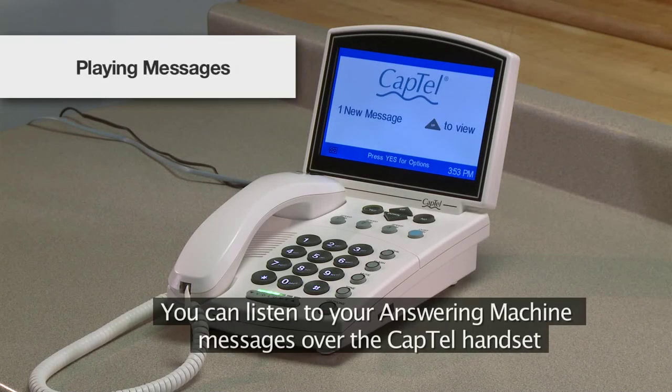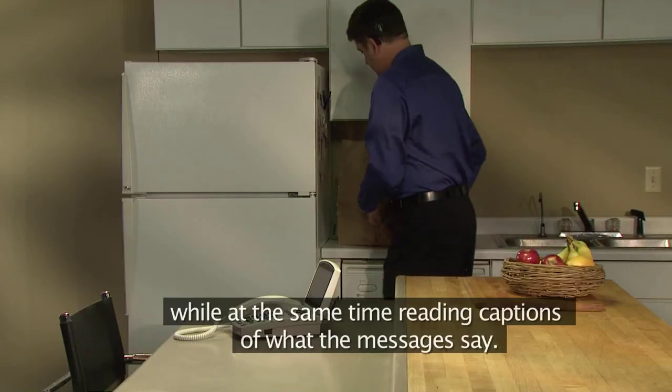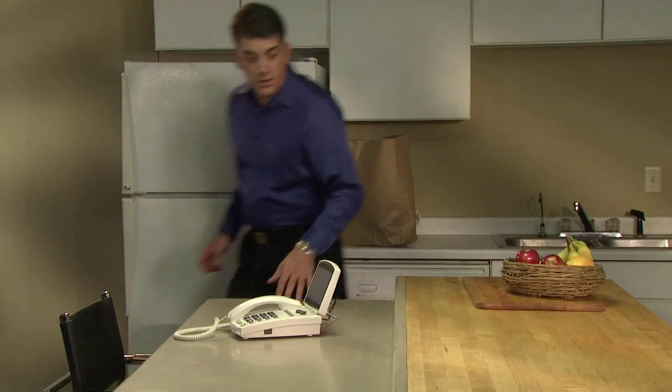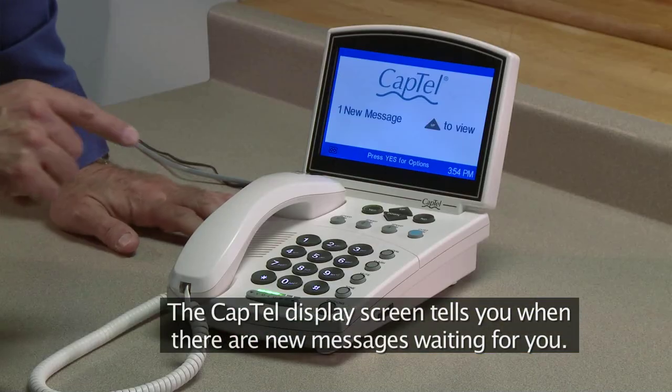You can listen to your answering machine messages over the CapTel handset while at the same time reading captions of what the messages say. The CapTel display screen tells you when there are new messages waiting for you.